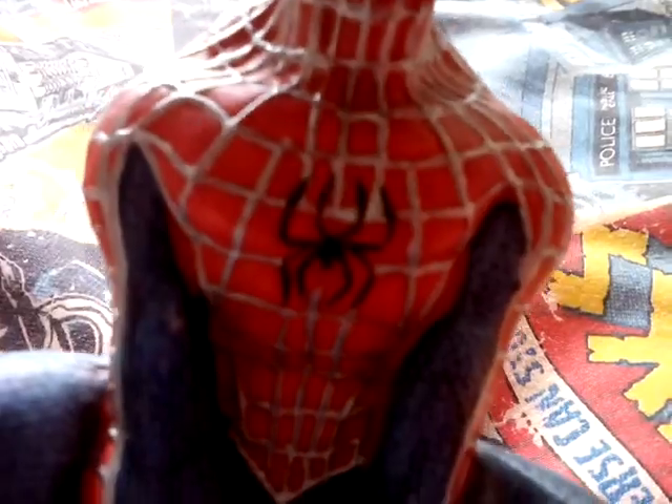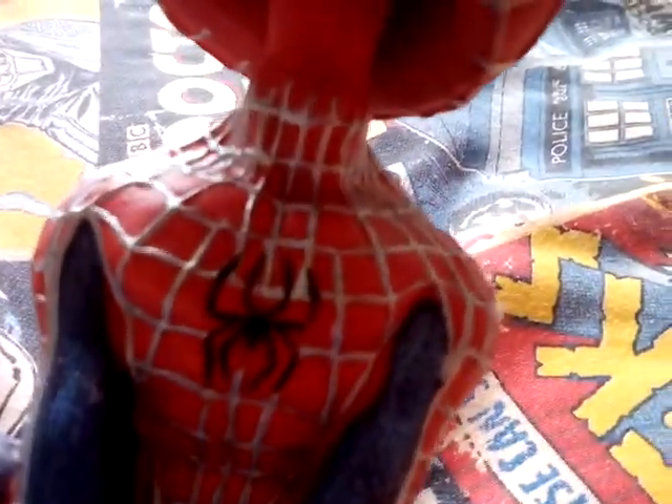There's the spider emblem there and that's not too badly done. There's the abs. I really like the silver webbing though.